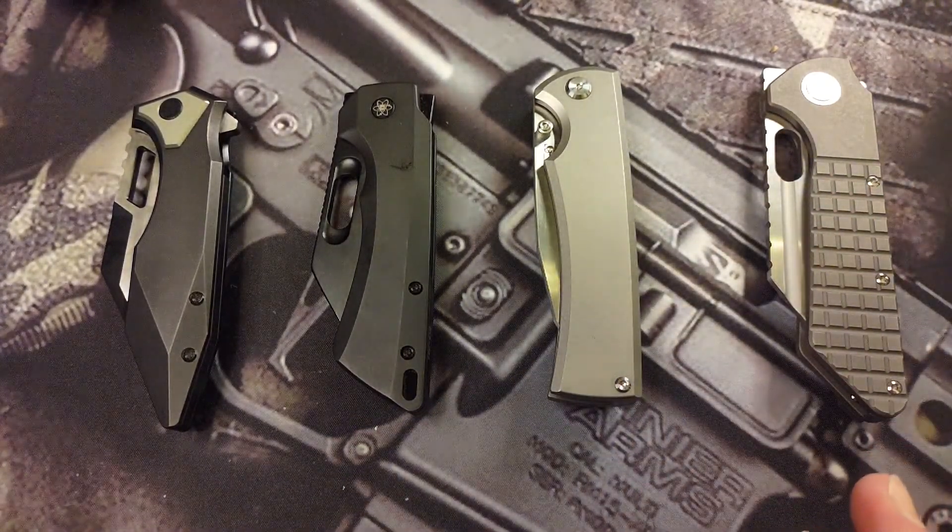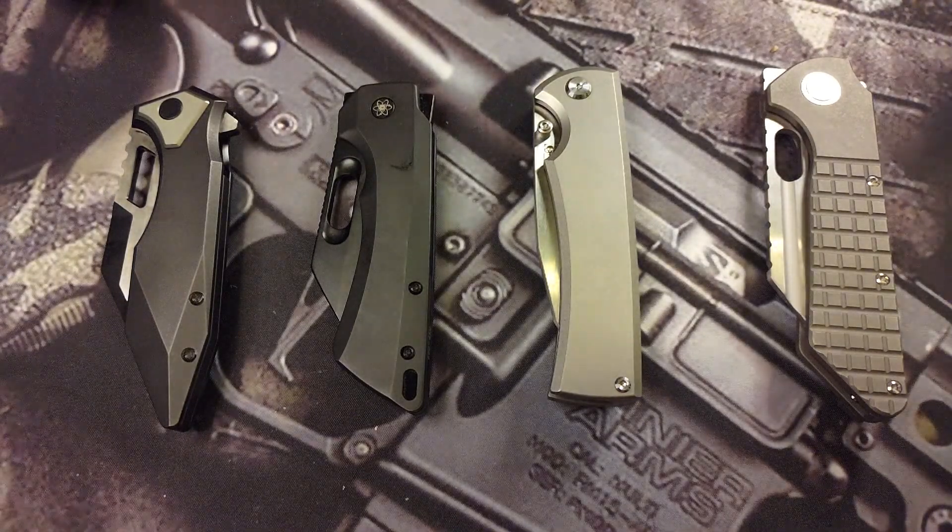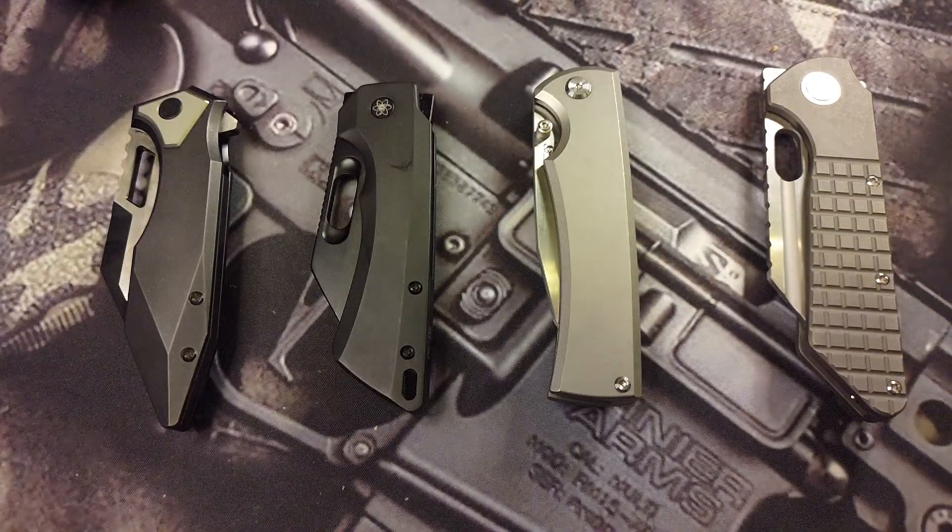I wanted to do basically a battle of the blades, so to speak, which I'm going to be doing something similar to this more often. I'm going to be doing comparisons of blade shapes — warnies versus warnies, or warnies versus drop points, or this knife versus that knife. Whatever it might be, there might be one versus one or there might be four. Today it's a battle of the blades with four knives.